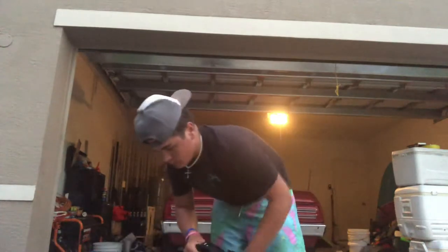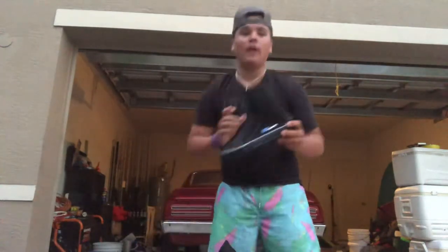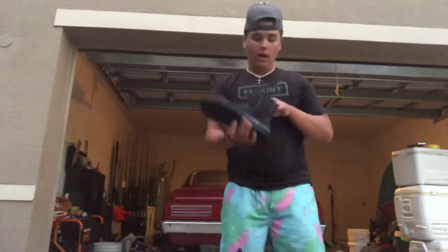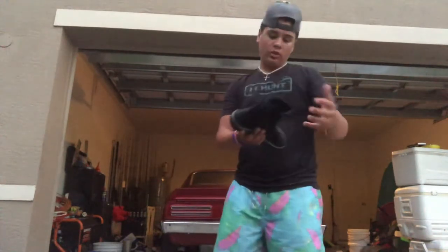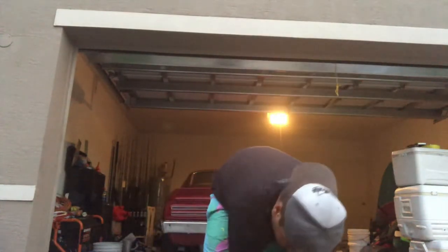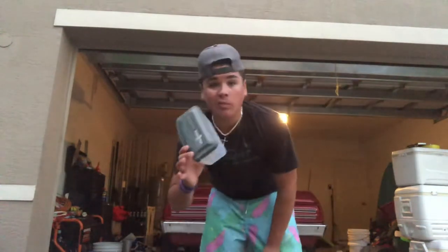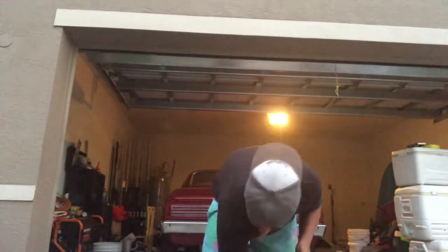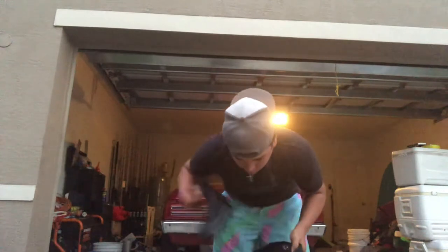Obviously got my booties. Nothing special about them, they're just zip-up booties. They are H2O Odyssey, or Dicey, or whatever you want to call it. Got my other bootie right here.